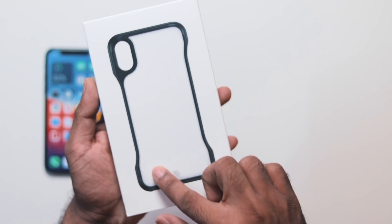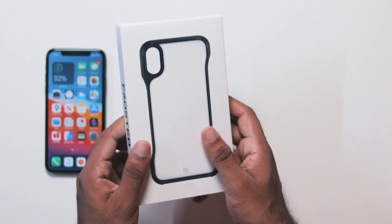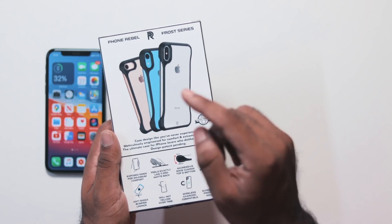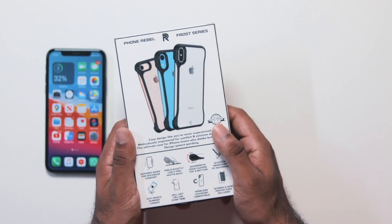There is a bump, resembling the case design, with a drop handle. We have the back and frosted finish as well. It is compatible with the iPhone XS, XR, 8, and others.